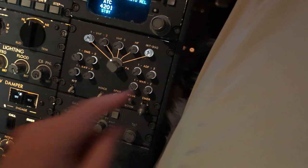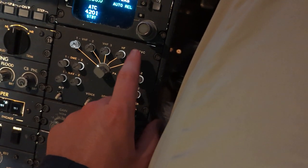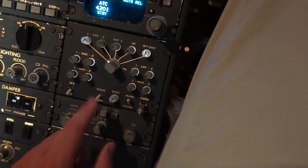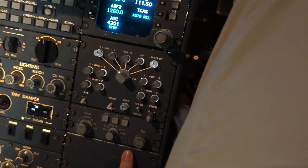One more thing: make sure your Interphone Service Audio Selector is pressed in and lit up, and adjust the volume appropriately. I usually start with both the speaker and that at the 12 o'clock position to hopefully not blow my ears out.